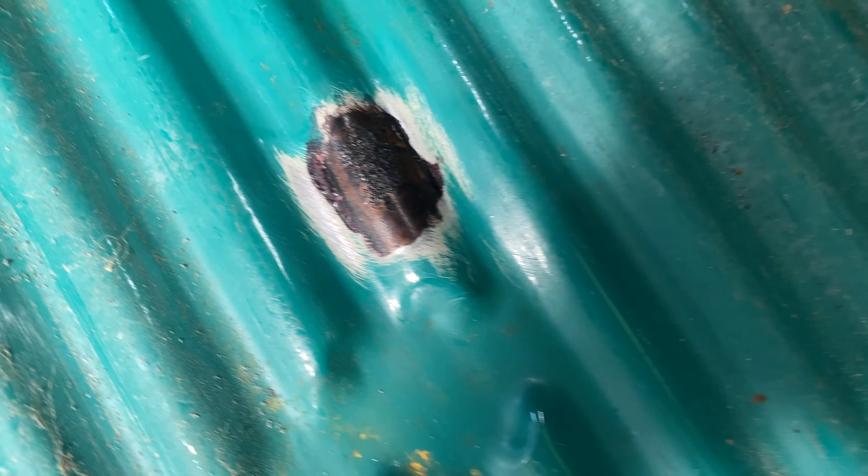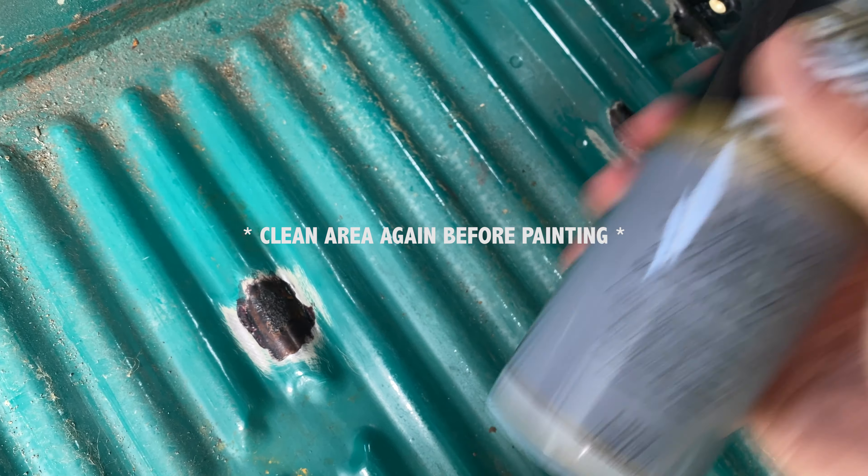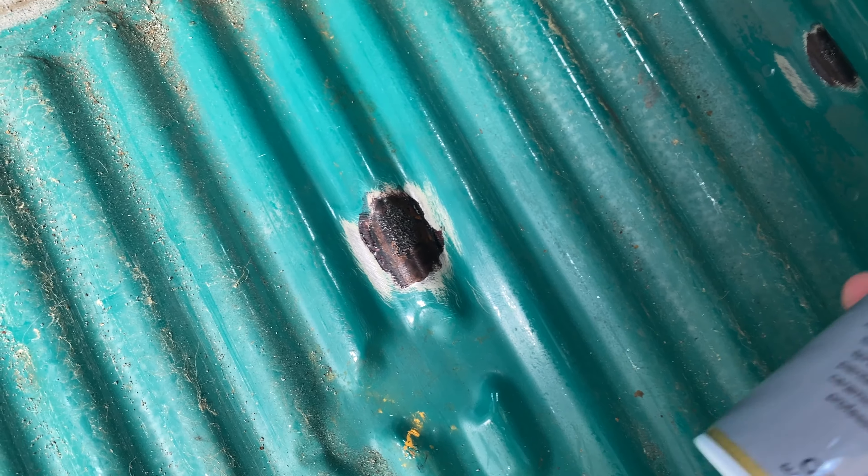The rust spots look pretty good - they've gone all black like I said they would. I actually let it dry overnight and it is ready for primer now. I've got some primer and it's just a case of giving it a shake and applying it around the area to coat and protect it from rust.